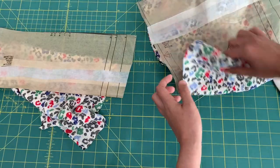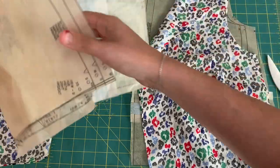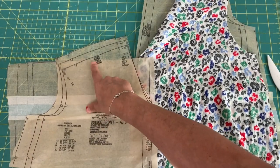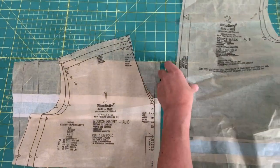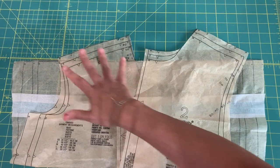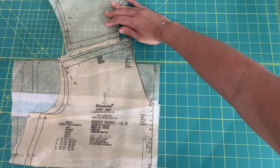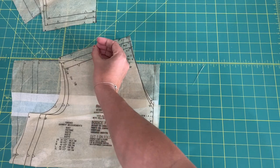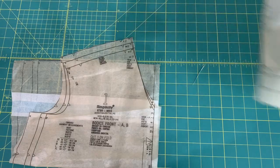Here is our pattern and fabric — I'm using that cheetah print. When you see a pattern piece with an area meant to be gathered, it will say 'gather' in that area. This is the bodice front and bodice back. You can tell the gathered shoulder is wider than the non-gathered one. We're gathering between two notches so it fits into the smaller back shoulder seam.